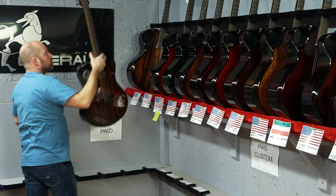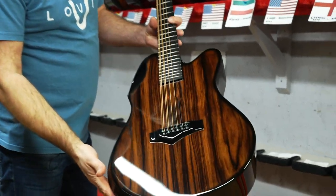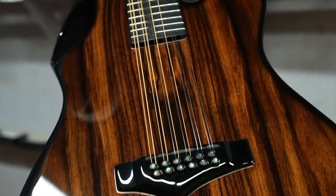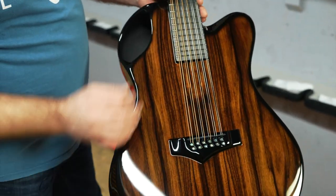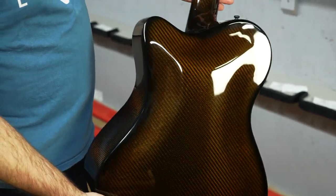Next one up is James in Florida, another X20 12 string. This is our dark Paul Farrell. A really nice dark version — much darker colors here. Doesn't have the light wood like you're going to see in the next one coming up. Amber back and sides.